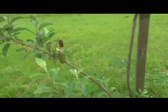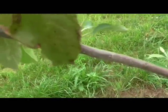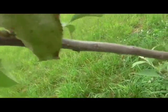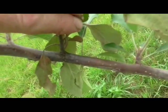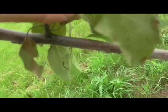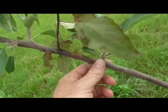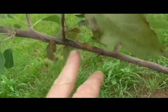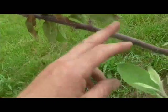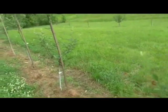Here you can see on this Grimes Golden, shoot blight that has gone into the main stem. I don't know if you can see the coloration difference — it's black underneath that shoot on this main branch. In years past I would simply snip this off and leave this branch, but it's got to come out. And it deforms trees, especially when you're on a trellis. It affects trees in bad, bad ways.